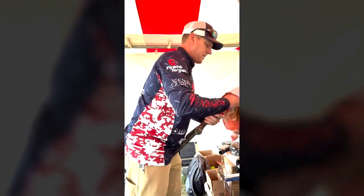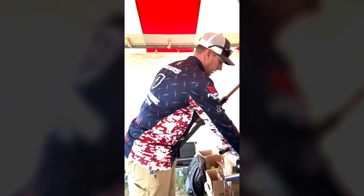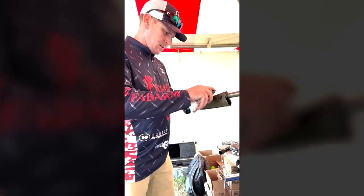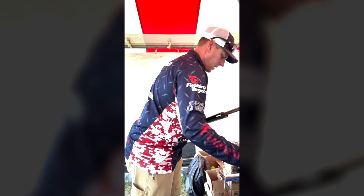You can kind of see a little bit of residue there. But anything that will slow the action down, I want to spray it, make sure it's clean, lubricate, and get ready for another busy weekend of shooting.